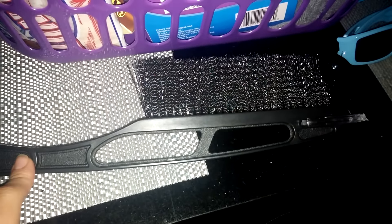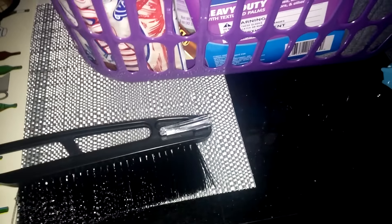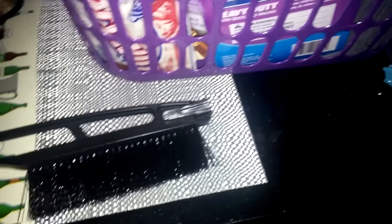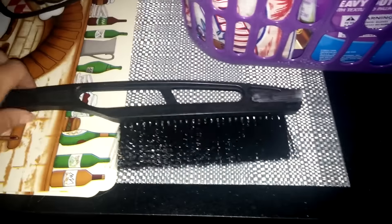I also got this ice scraper brush — it did have the scraper on top but my husband broke it. He was just checking to see how durable it was, and he kind of bent it back way too much. He doesn't know his own strength, I guess. So I'll probably be getting another one.